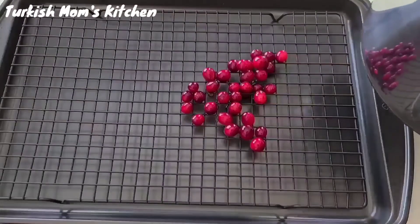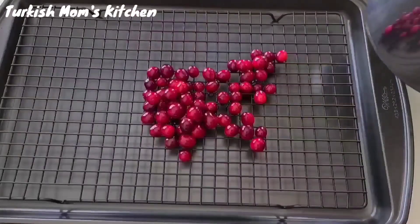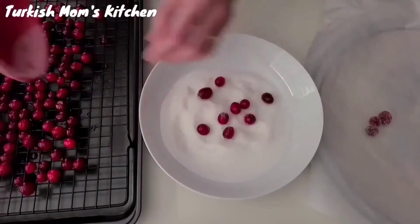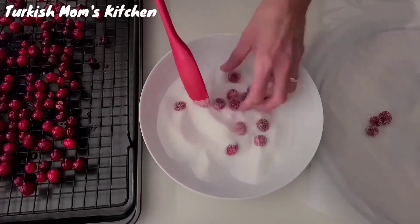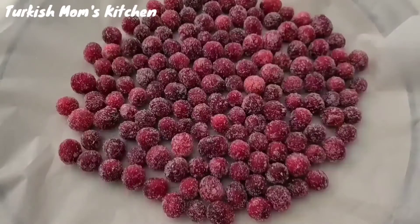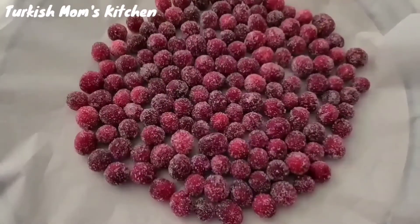Remove cranberries with a slotted spoon and lay over a wire rack or parchment-lined baking sheet. Then dry them out for about an hour. After an hour, roll the sticky cranberries in sugar to coat, then place them on parchment paper.